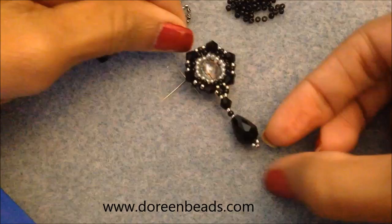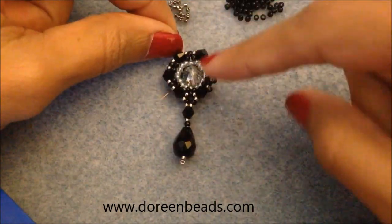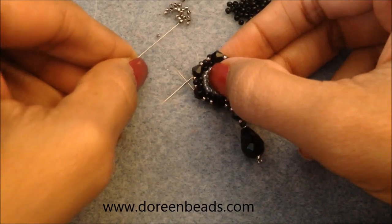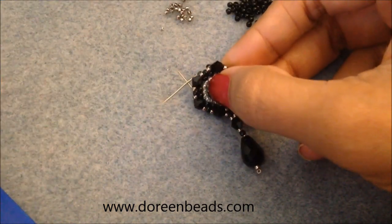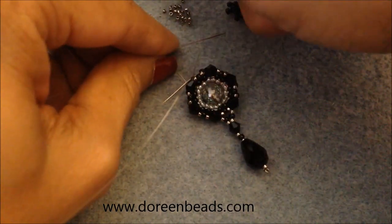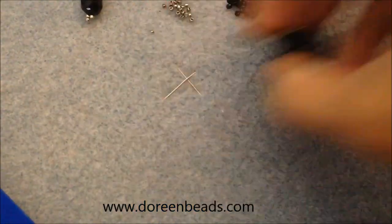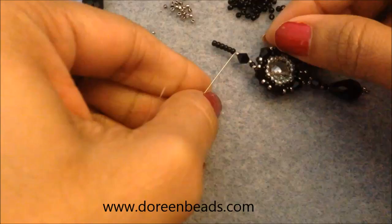Keep your pliers close because the 15/0s are going to be a little tight. Make sure there's no slack in your thread. You can reinforce the loop once it's made by going back down if you want. For the ear wire loop: pick up 15/0, 11/0, 15/0, then a bicone, then a 15/0, then six 11/0s, and bring all that down.